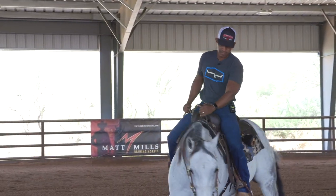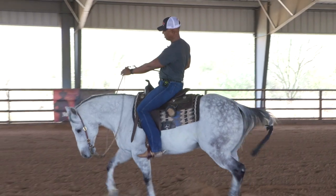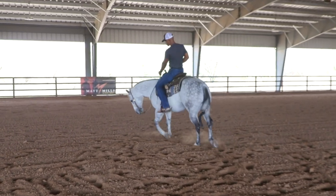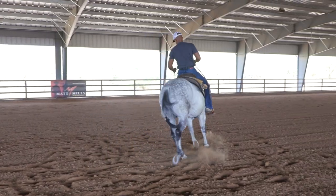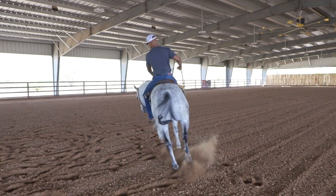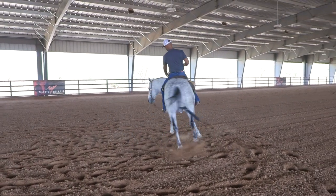Once we uncross those reins and lay that neck rein, you can do it at the lope, you can spin your horse with this — it's a great way to sharpen up the start of your spin if your horse wants to look to the outside. It takes a little getting used to because you'll be inclined to want to grab the rein and pull it over, but you don't have to. The more he looks the wrong way, the more I pull him in the direction I want to go.